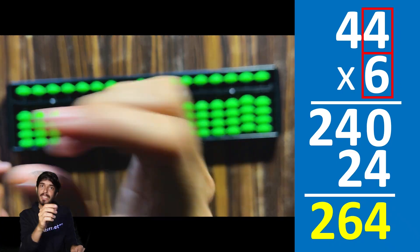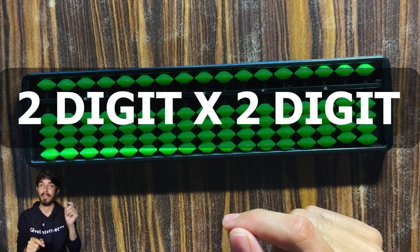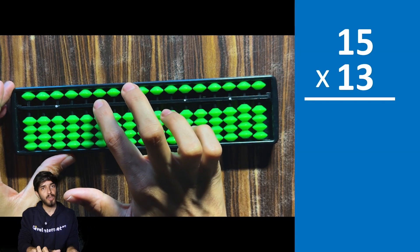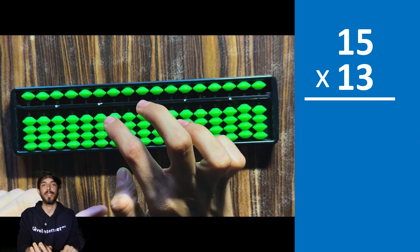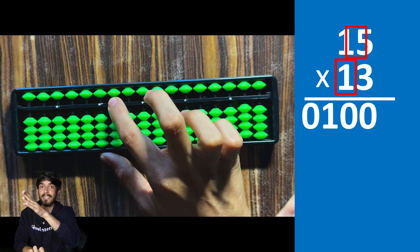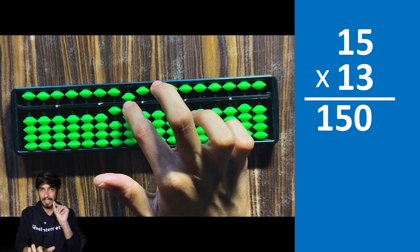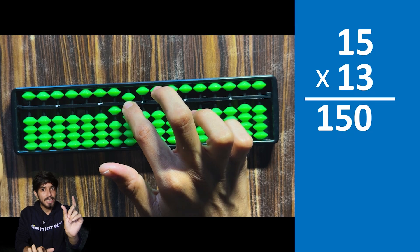Now let's learn two-digit times two-digit multiplication. Take 15 times 13 — go to the fourth rod. In the left-to-right method, you multiply 1 with 15 and then 3 with 15, then add the results. So: 1 times 1 is 1, place 0 and 1. Stay on this road. Then 1 times 5 is 5, place 0 and 5. Stay on this road.